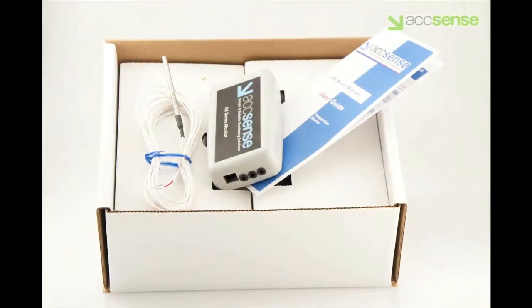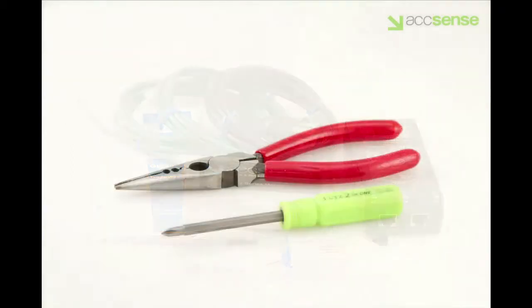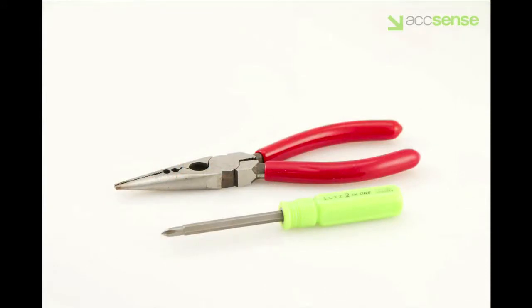The Accents model A205 kit comes with these accessories: a power injector, two Ethernet cables, a user guide, and one RTD temperature probe. The only tools required are a screwdriver and a pair of needle-nosed pliers with side cutters.